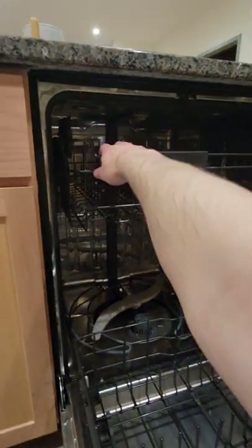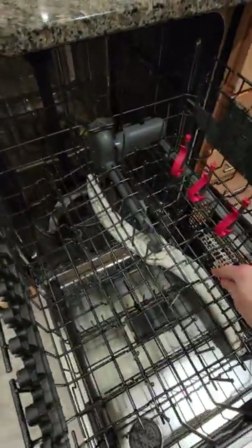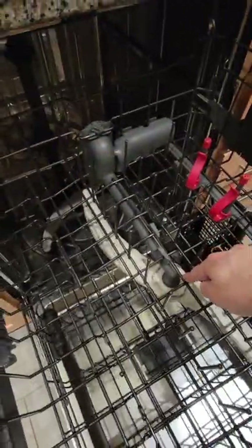But if we pull out the top rack, you can see that the top propeller comes out with it. So how can water get from the bottom of the dishwasher to the top propeller if there's no pipes connecting it — from the propeller itself, the back, or the side?